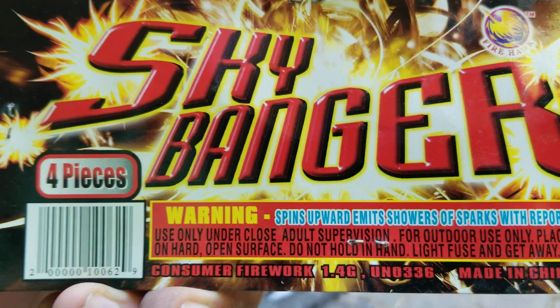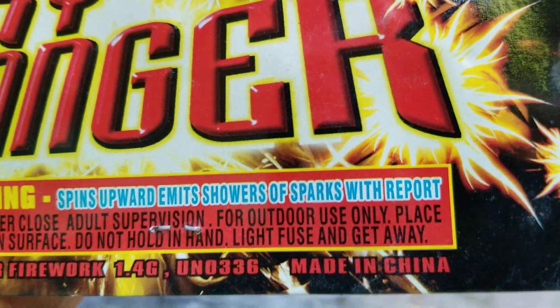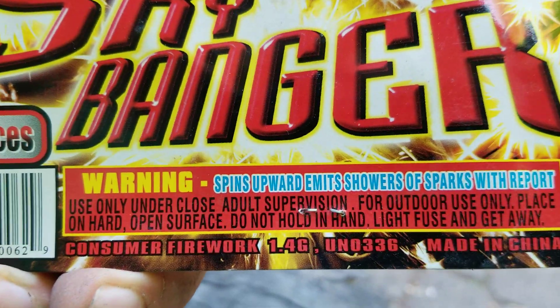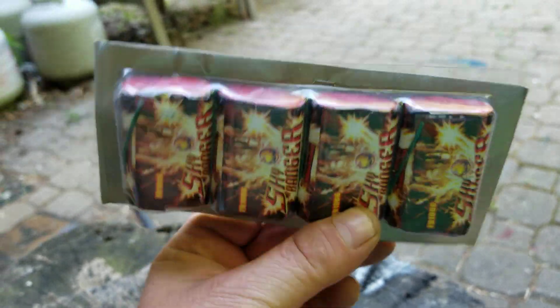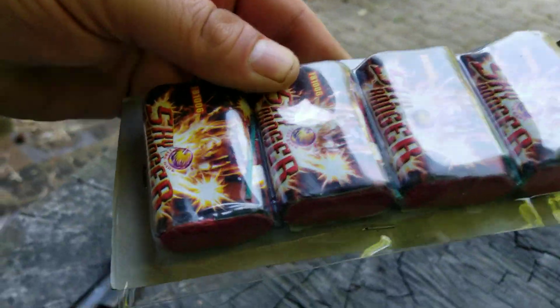Yeah, with reports — spins upward, even showers sparks with report. So you have four of them in there. Sky bangers — anyone done these yet? If so, are they any good? Let me know, man.